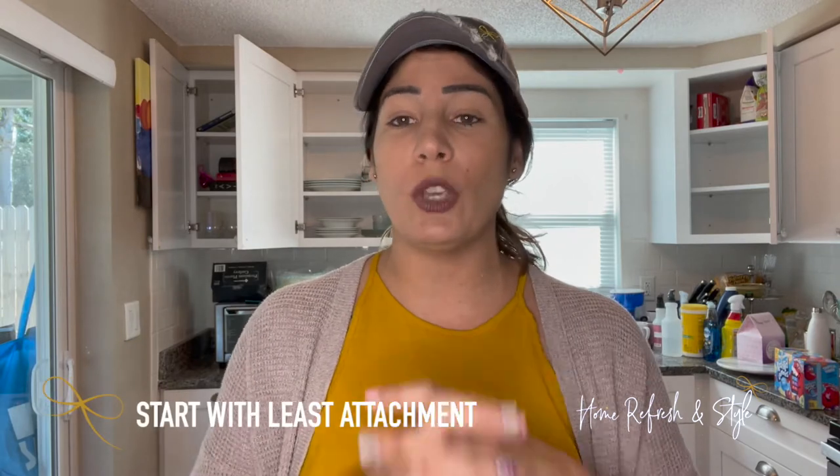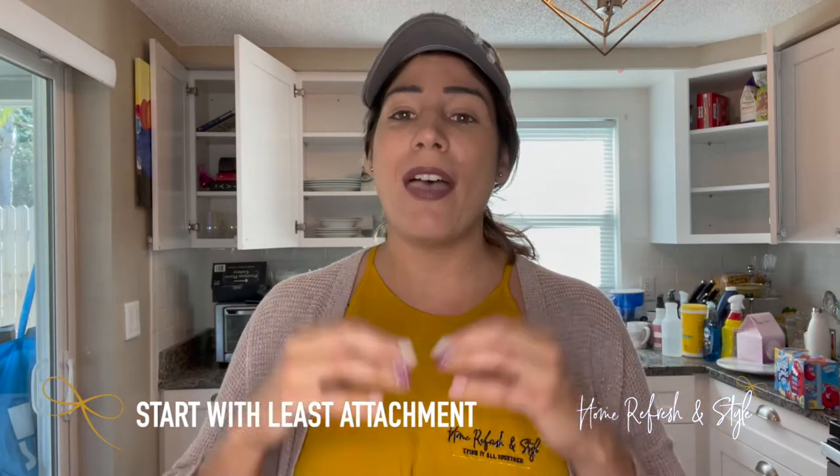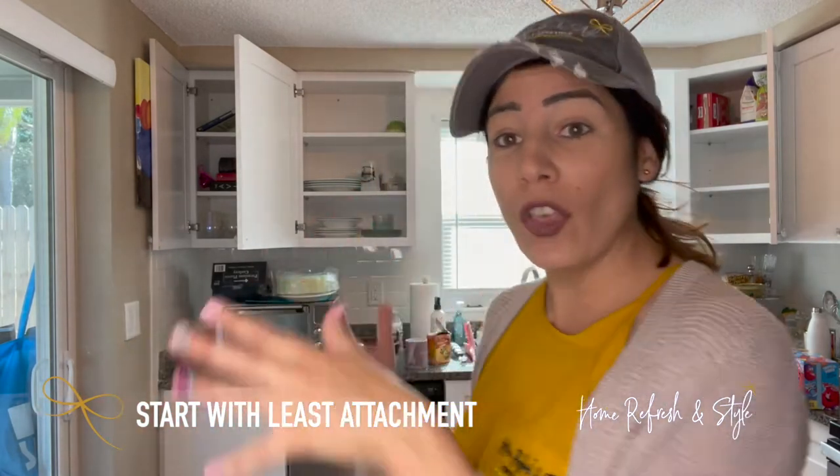When working on your whole house decluttering project, you have to figure out where to start. There are going to be many places in your home that are overwhelming — you're attached to your clothes, or maybe your mug collection. Make sure you start in the zone you are least attached to, then work from there. Take all the stuff out of each zone you're working on, and don't go into all zones at once. Focus on one area, declutter and organize it, then move to the next.